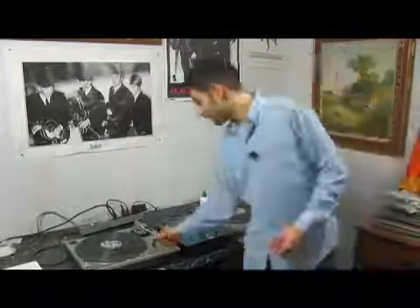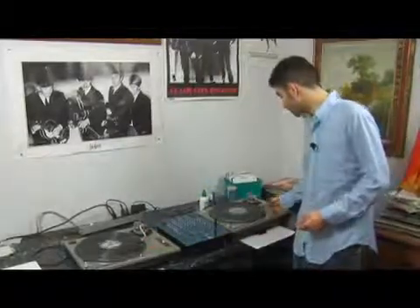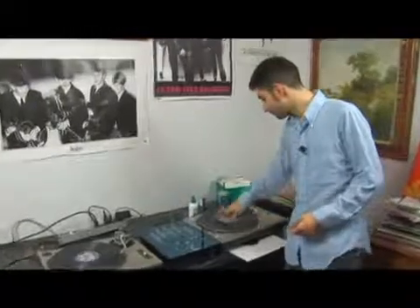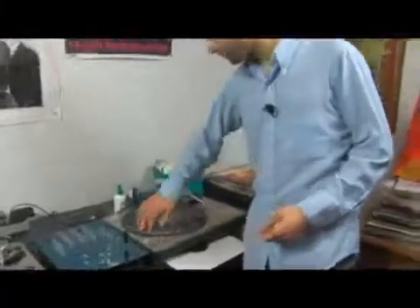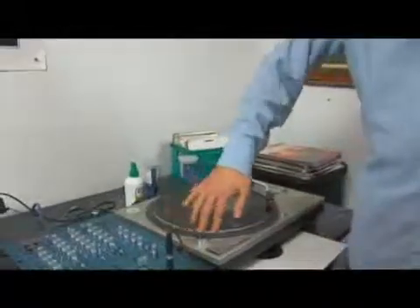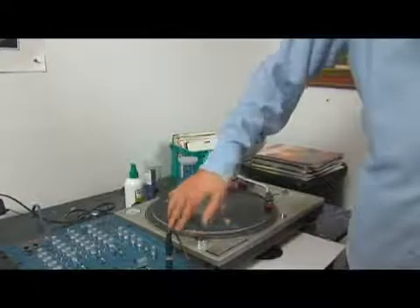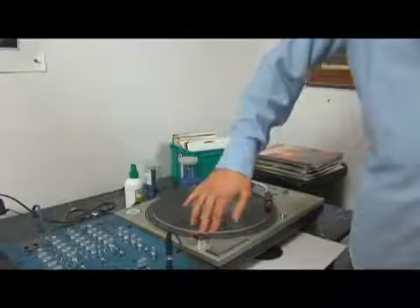We have our first record playing. We're going to find our beat. Counting: 2, 3, 4... 1, 2, 3, 4... 1, 2, 3, 4.